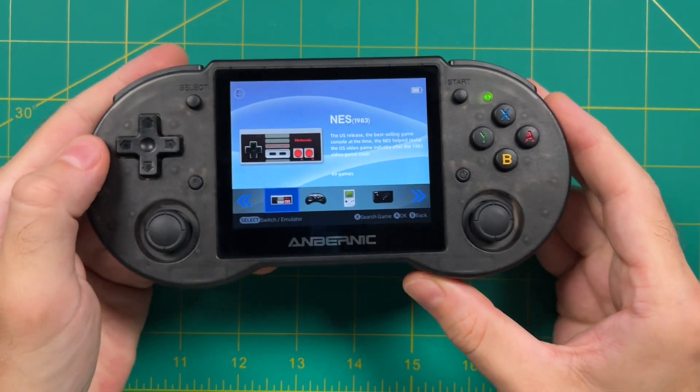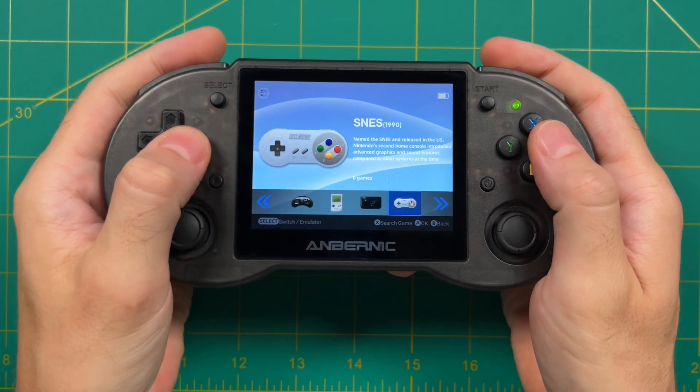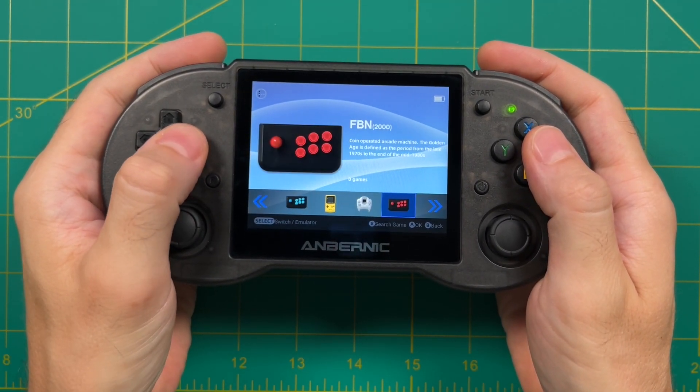Hey everybody, this is Russ from Metro GameCore. Yesterday out of nowhere Anbernic released a front end for the Android interface on the Anbernic RG353P.